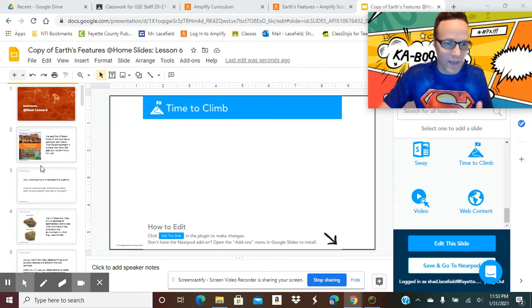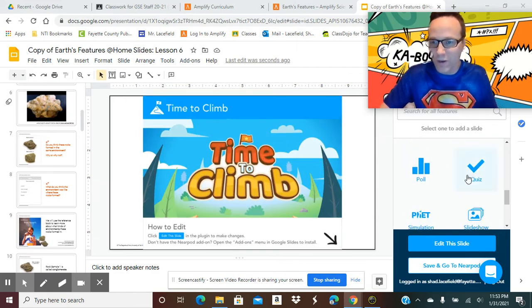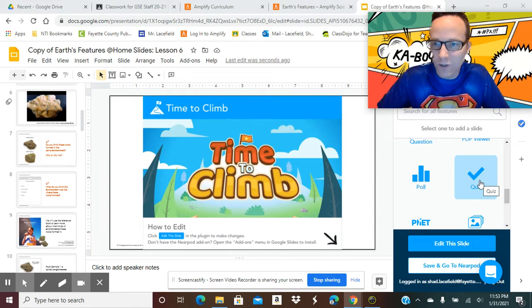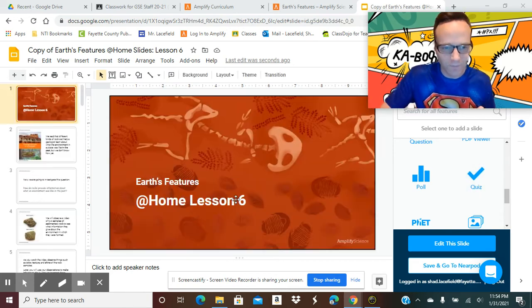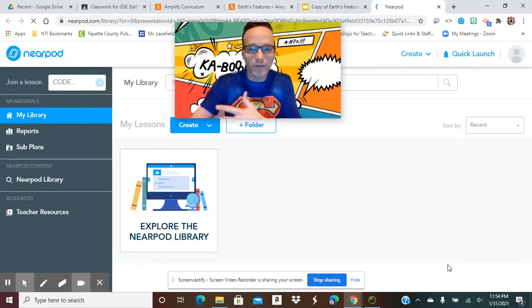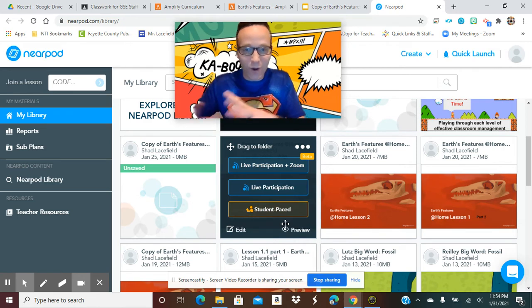So we've got our Time to Climb set up. You can also YouTube other activities available through Nearpod. A quiz is basically just a quiz — different from Time to Climb, which shows kids other kids simultaneously. If you want something more private where students don't see others' scores, you can give them a formative quiz at the end instead. Once I'm all done and have everything together, I click Save and Go to Nearpod. That takes me right to my Nearpod account where I can see other past lessons. It saves my slides, and I can tell you how this works with Google Classroom.